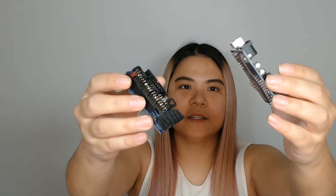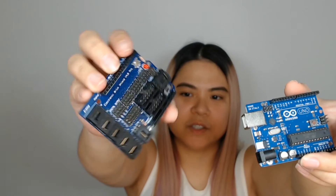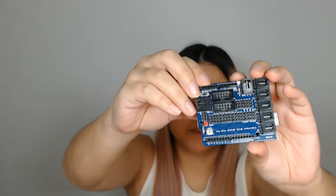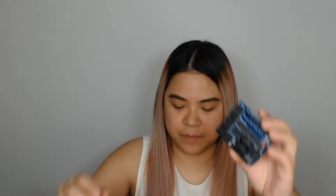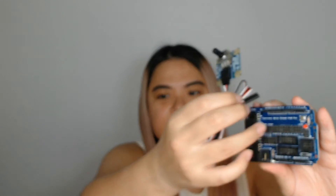So you actually connect the shield to the Arduino Uno — this is the shield, and you connect it to the Arduino Uno like this. Then you can take the rotation sensor and connect it to the analog input. There are also analog inputs over here and digital inputs above here. This is a simple port right here.